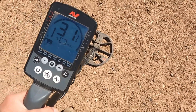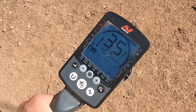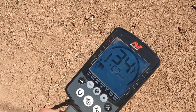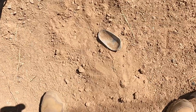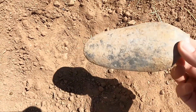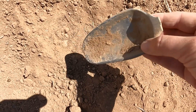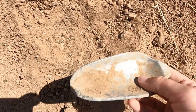All right y'all, I have another signal. This might be my last dig - getting pretty hot. Kind of jumping all over the place. Well, that's what it was - something broke off a shovel, a little shovel. Or maybe gardening. But that's what it was, not too deep.